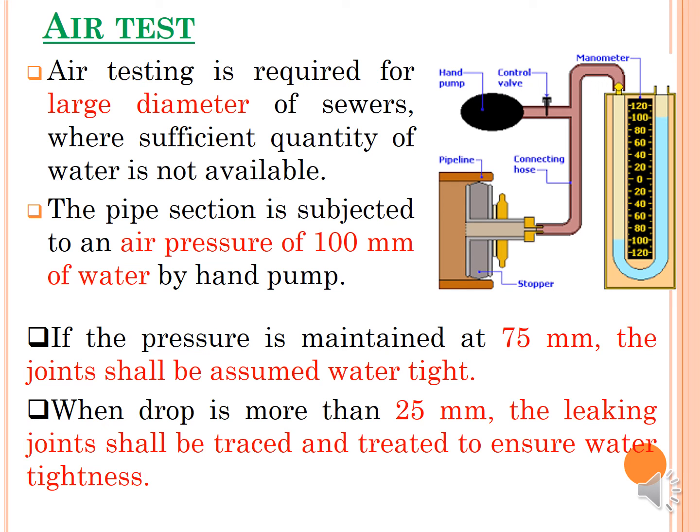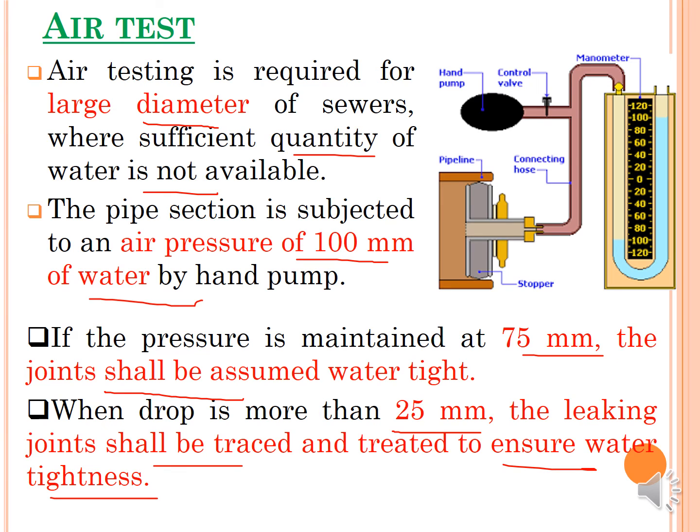The air test is required for large diameter sewers where sufficient water is not available. The pipe section is subjected to air pressure of 100 mm of water by hand pump. If the pressure is maintained above 75 mm, the joint is assumed watertight. If the drop is more than 25 mm, the leaking joint must be repaired and re-tested to ensure water tightness. Unlike the water test which uses water to find leakage, the air test uses pressurized air for the same purpose.